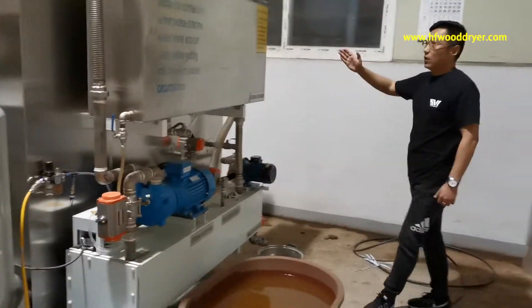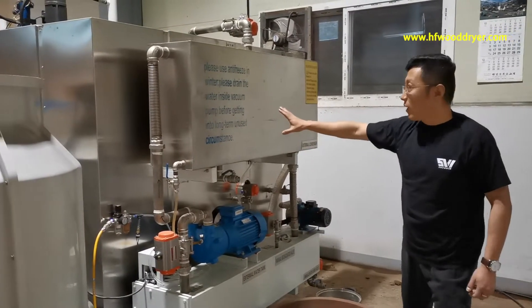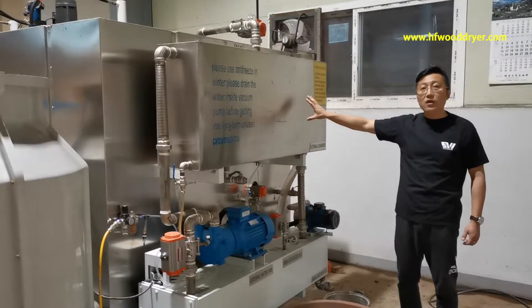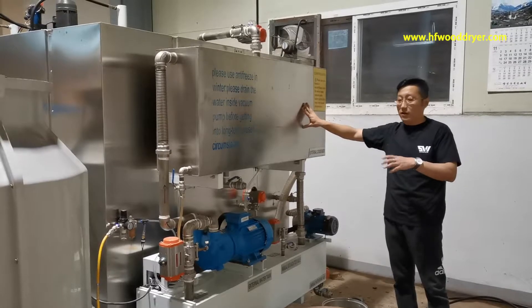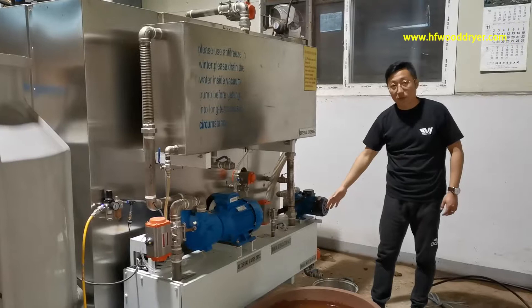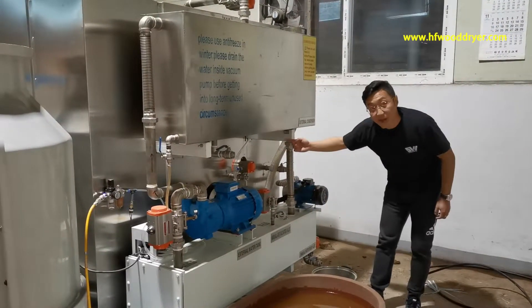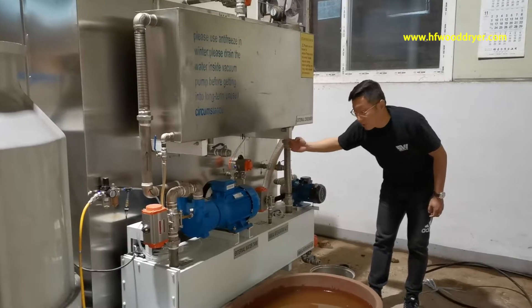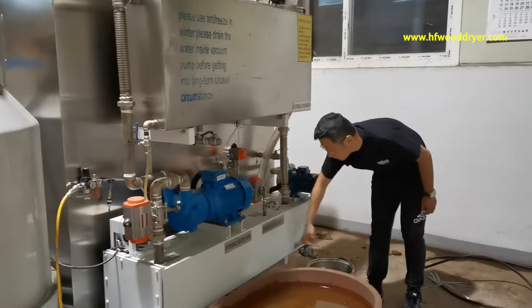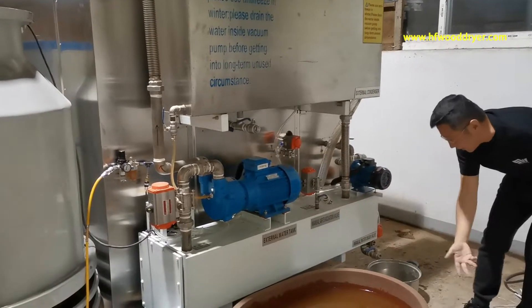Now I'll show you this pump. This pump is the vacuum pump. And this one is the cooling water tank. And this one is the wood water tank. Inside is the wood water, draining from inside to outside.